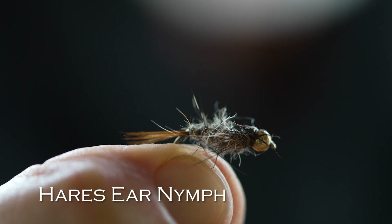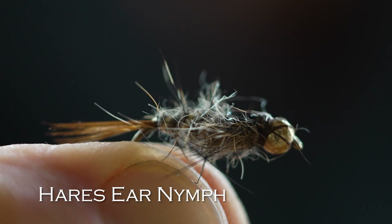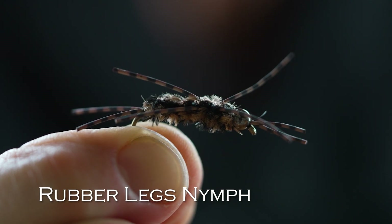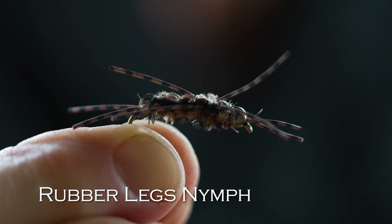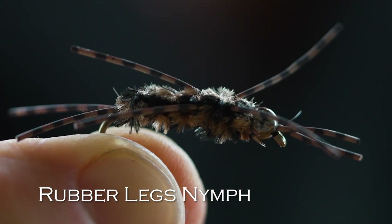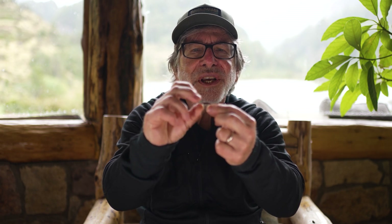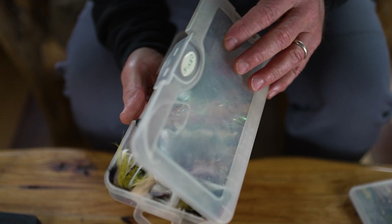Next would be a hare's ear nymph — a bead head hare's ear. It imitates larger mayflies, stoneflies, maybe even a caddisfly larva. It's just a good general nymph that works in all kinds of waters. And then finally, you need a fairly large nymph. One of the most popular in the world is the rubber legs. It probably imitates a big stonefly or maybe a crayfish, and it's got wiggly rubber legs. It's got some weight on it and a bead at the front. This is good for fishing deep in the water column. Okay, so that's the nymphs.